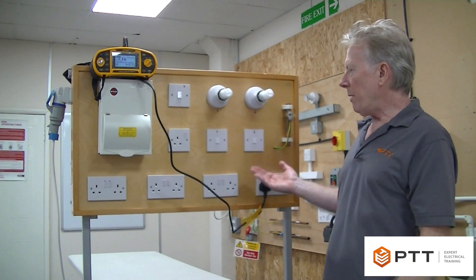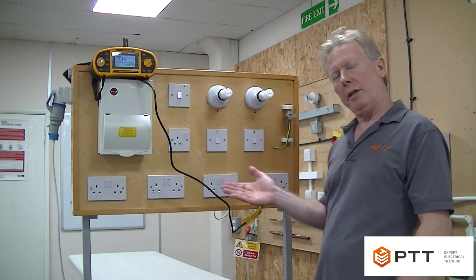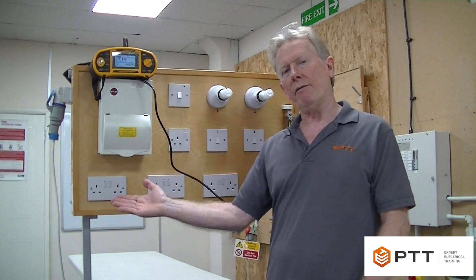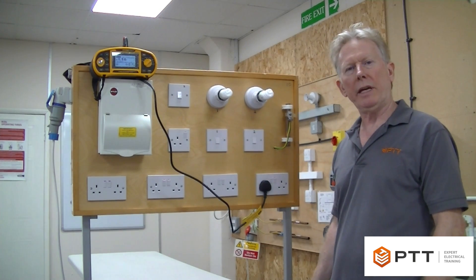It's also important to remember that we're going to be doing it here on a ring circuit. I'm going to test it at every socket, but this time the reading will vary at every socket. The reason is we no longer have the cross connection in place that we had when we were doing R1 and R2 for the initial verification.